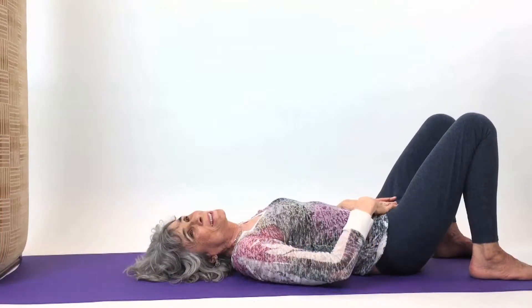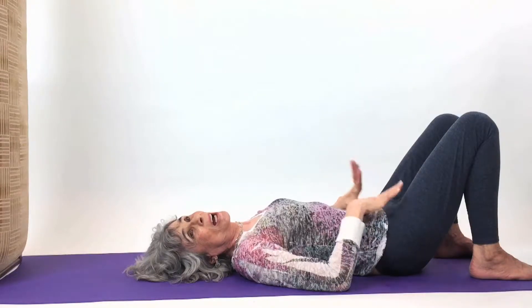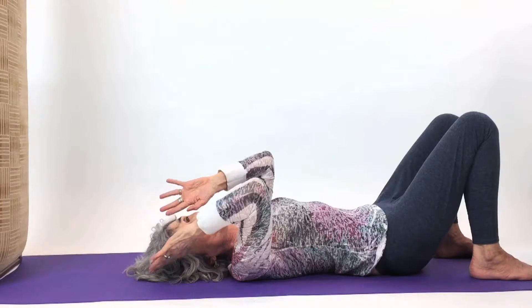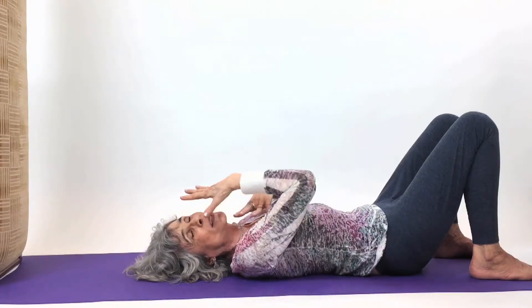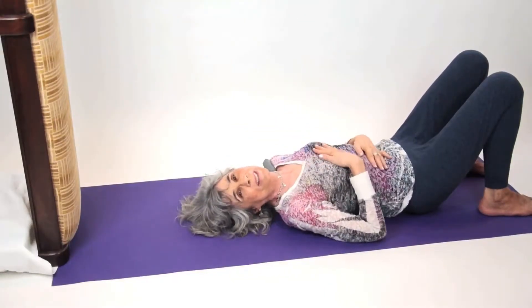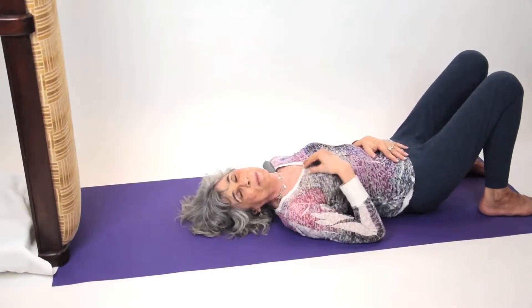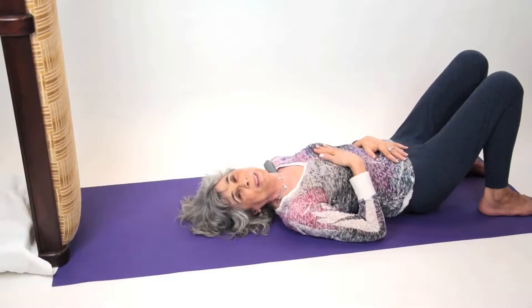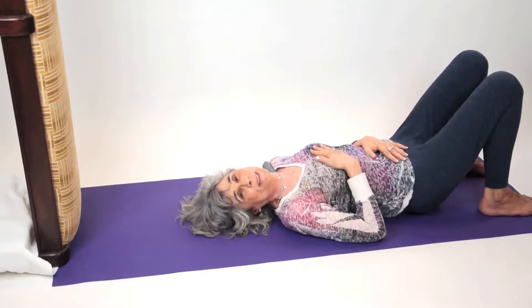After the shoulder stand, you do the plow. The plow is a yoga position that brings the prana that comes all through the upper part of your body down into the heart after practicing the shoulder stand. It comes down into the heart chakra, and it feeds the center of your immune system in the heart.